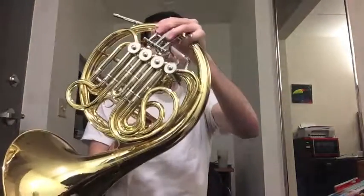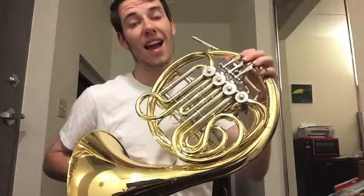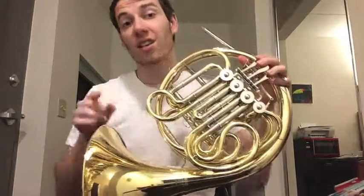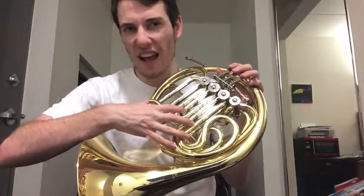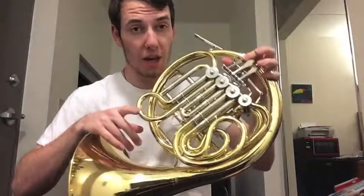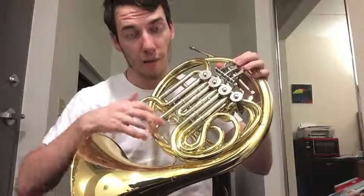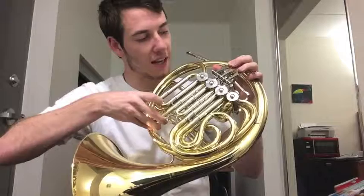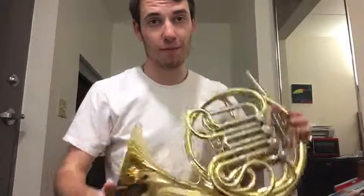Lastly, always make sure that you're emptying your spit valve. You also need to make sure you're emptying the spit out of the instrument as much as possible. The spit valve doesn't always get all of the water out — sometimes it's caught in the slides. So what you have to do is take out those slides by holding down the valve, dump it a little bit, and then put it right back in with the valve held down the entire time you're taking it out and putting it back in.